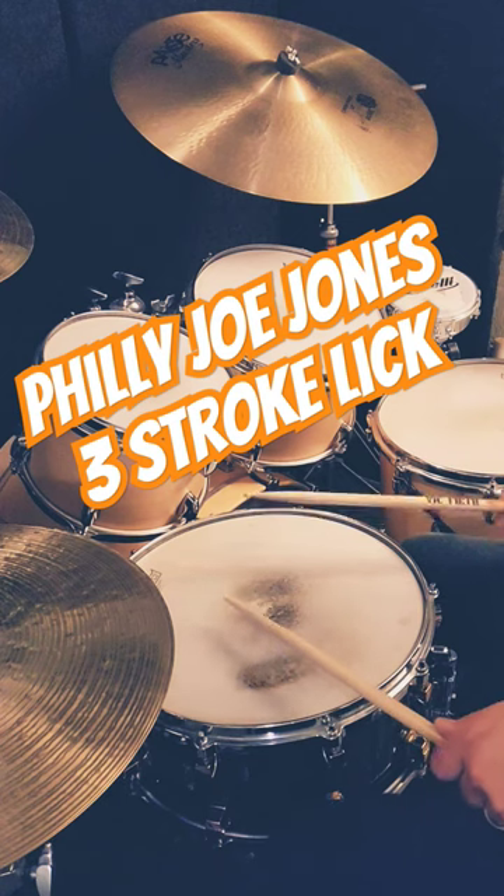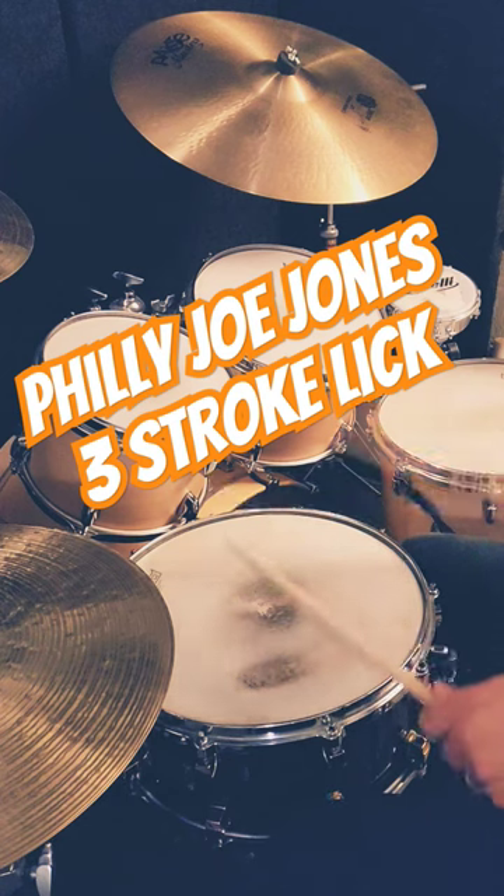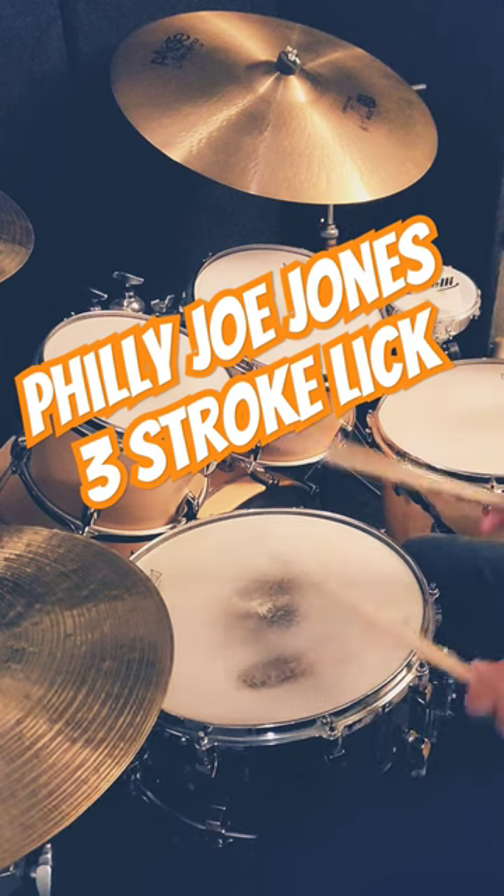And we're going to count this: one, two, three, four. And a little faster: one, two, three, four.